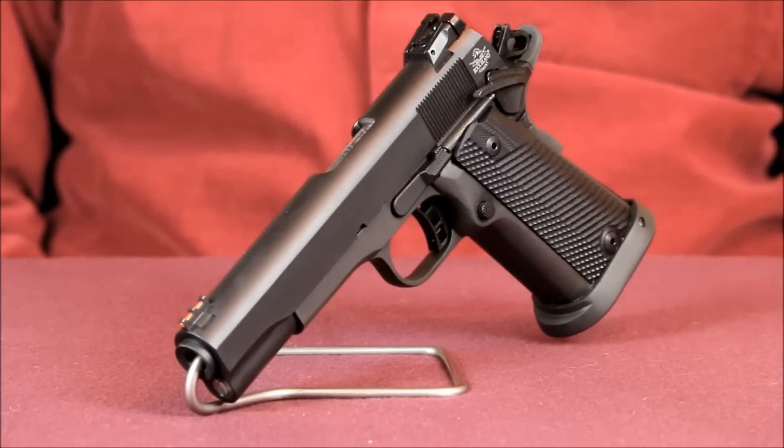The pistol uses a bushingless bull barrel design instead of having a conventional external barrel bushing. The barrel is finished off with a custom target style crown that will do a great job of protecting the rifling at the end of the muzzle.